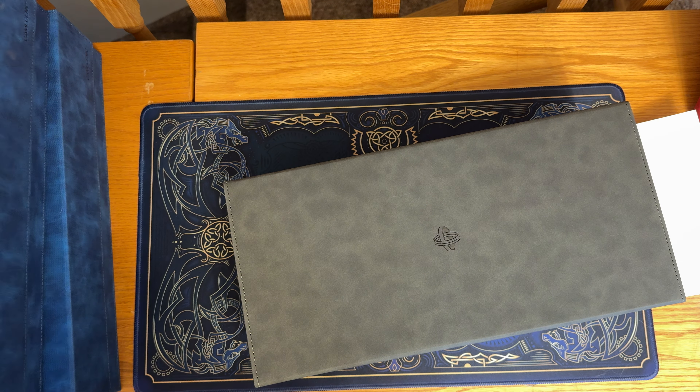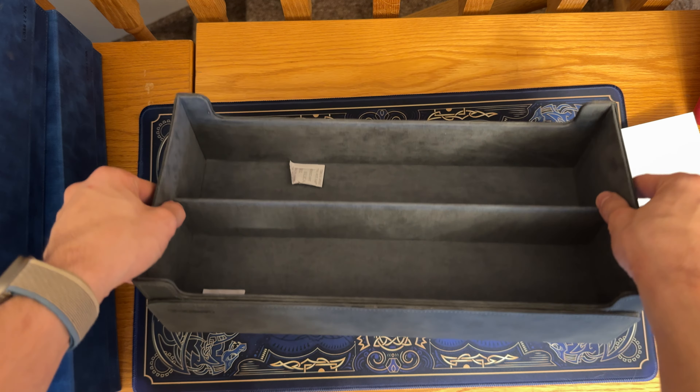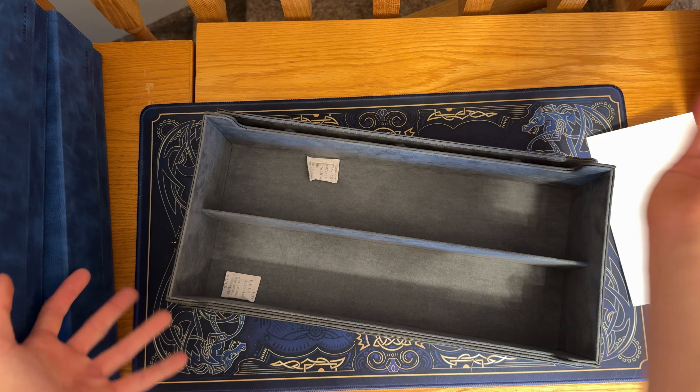Gamegenic always has very good packaging. The cardboard's a good quality. It's got nice quality print on it. Once again, no sponsorship, no affiliation, but I am very happy with Gamegenic's packaging, always. So this is the grey version — just kind of average, different palettes of grey.